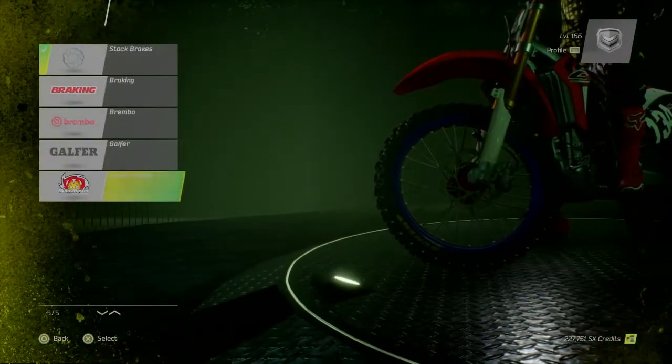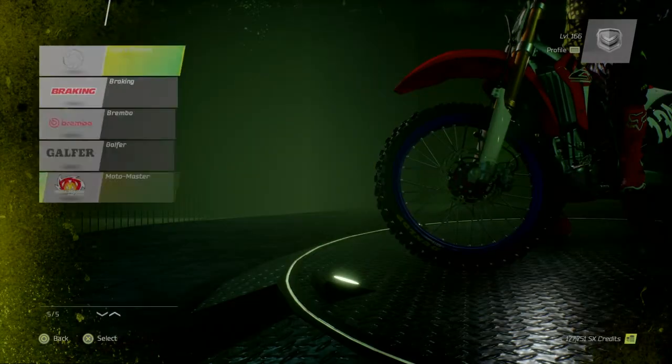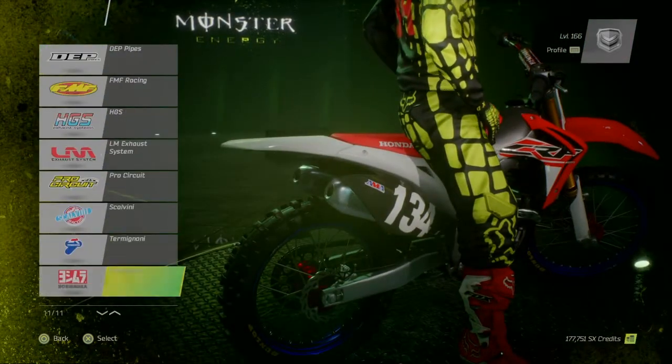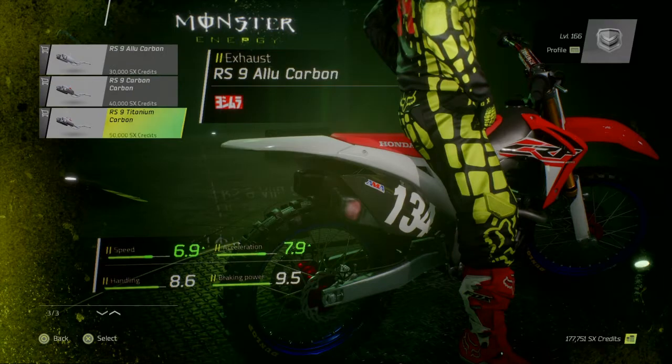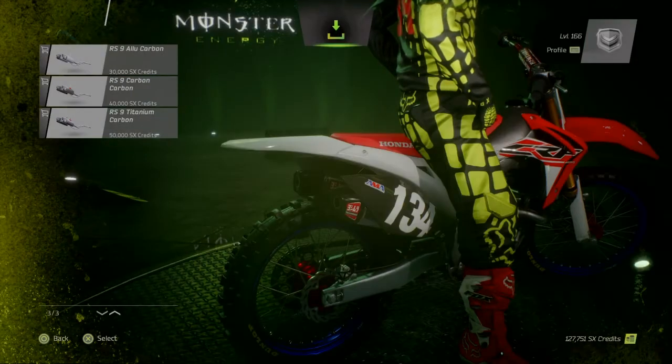Disc brakes, Motomaster, 50 G's. Exhaust, Yoshimura. Nice.